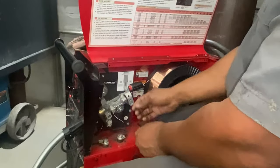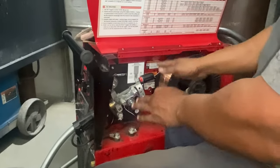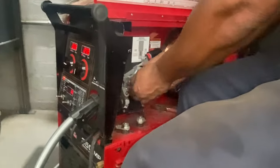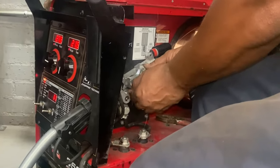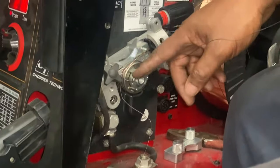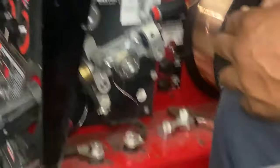So what I'm going to do now is get in there so I can take the wire out and re-spool it. So I'm going to take these off. Okay guys, you see that? That's a mess right there — that shouldn't be happening. That wire should be going straight through the liner into the MIG gun itself.